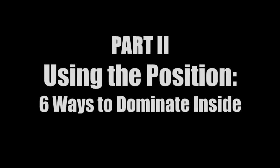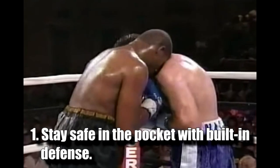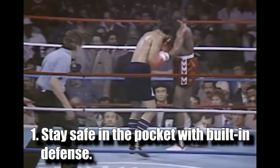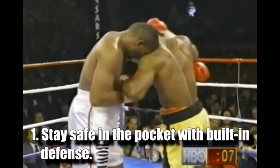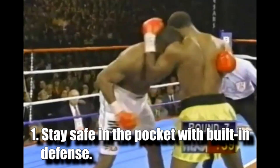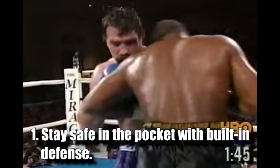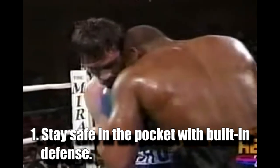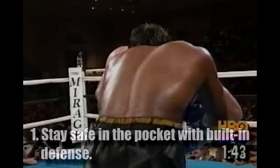Now that you understand how to take this position let's talk about what it gets you. Here are 6 ways you can use this position. Number 1 - Stay safe in the pocket with built-in defense. This position has a lot of passive built-in defense to keep you safe in the trenches. Staying low, tight to your opponent and slightly right of center keeps you in their blind spot and out of the line of fire. Not only does your head pressure keep their eyes off target but the angle of your body puts you around the corner from the rear hand and too close for the lead hand to punch with purpose. Thus, even if you don't want to use any of the attack options, controls or setups this position has to offer, it's a great place to rest and run out the clock.